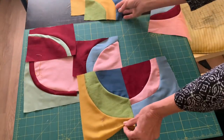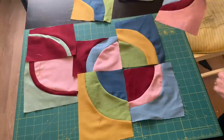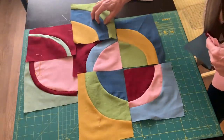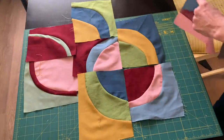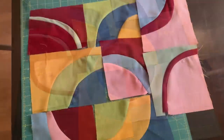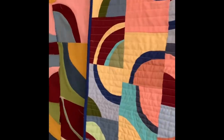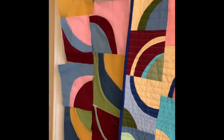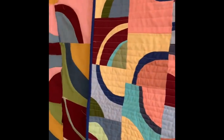After getting some blocks ready — and if I were making a full quilt I would make all my blocks first — I would arrange them in rows, sew the rows together, and the quilt will be ready to go. This is a fun, no-thinking kind of quilt; a great time to play with color. I really enjoy making these blocks — they're always a surprise. Thanks for joining me today and I'll see you next time.